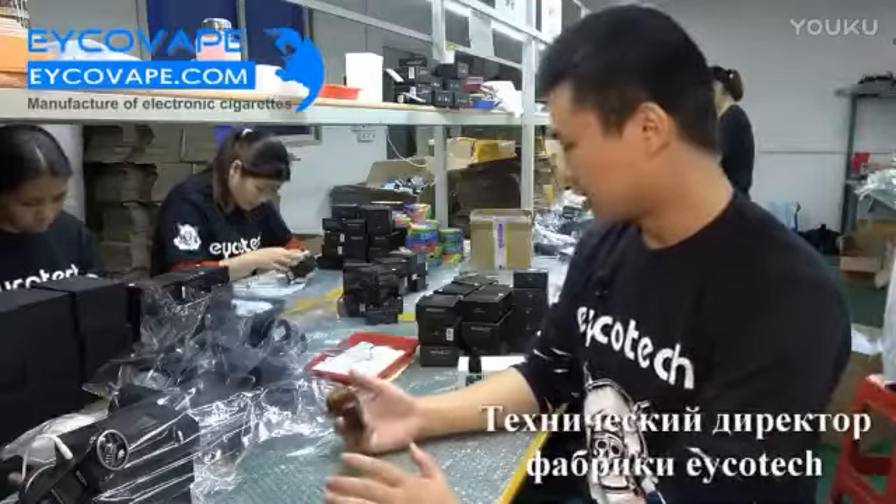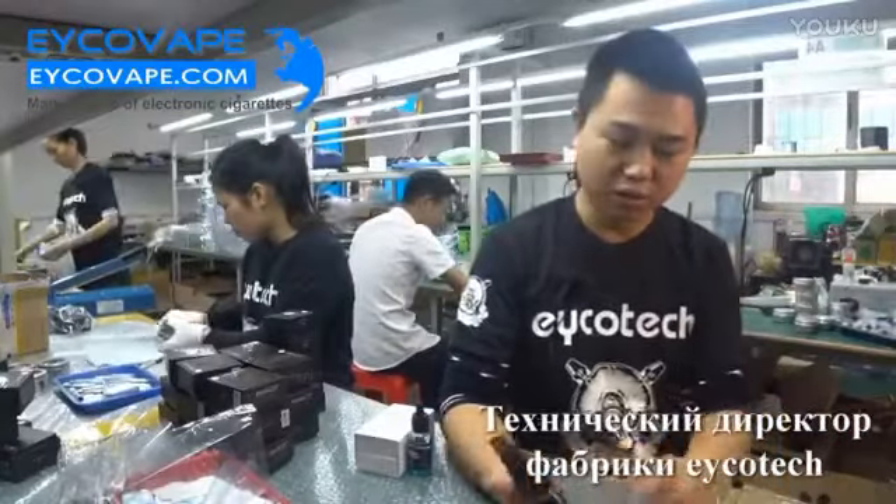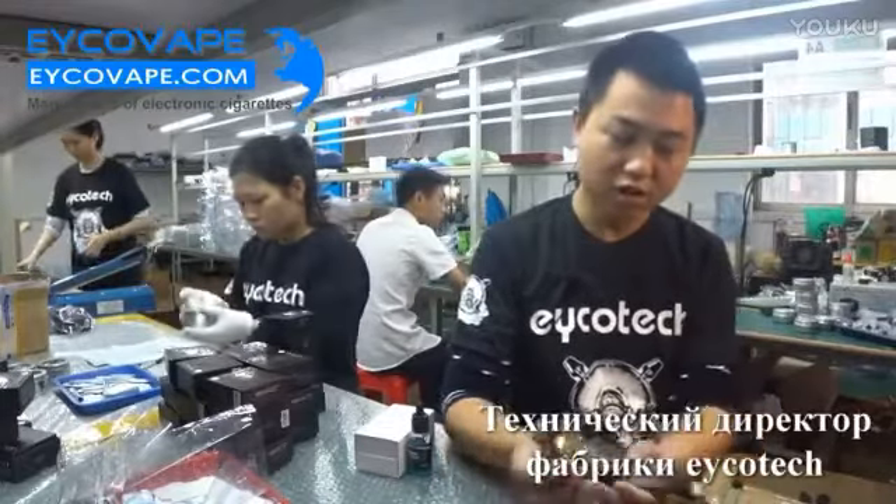Hi, I'm Max. I will introduce you to Eco New Products, Dr. Piper.